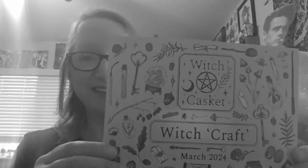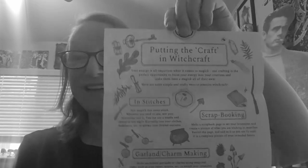Highlights for the month of March — the monthly manifestations card. Oh, it's not a scroll this time. Putting the craft in witchcraft — I like this. And there's a little section on painting, which I do.